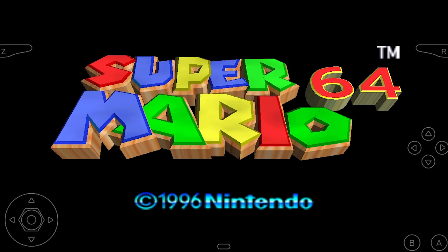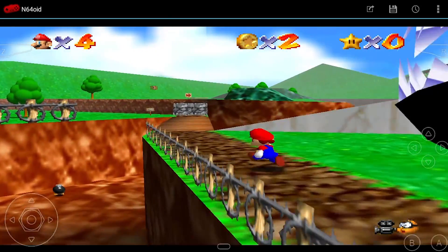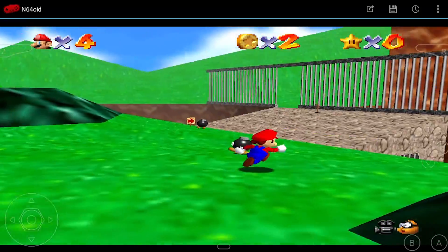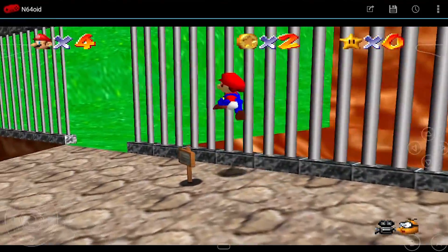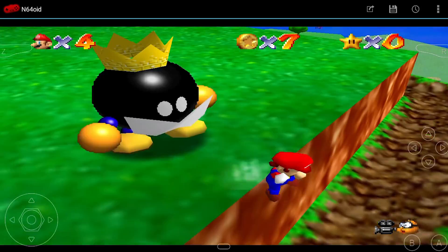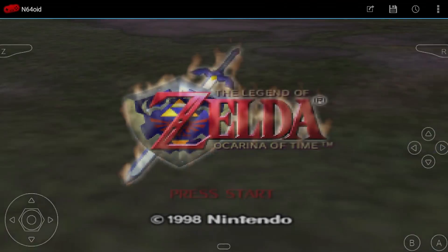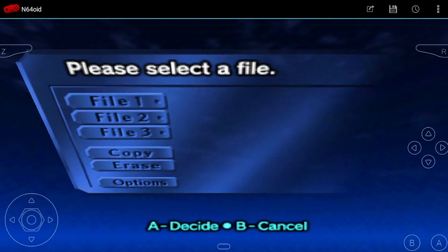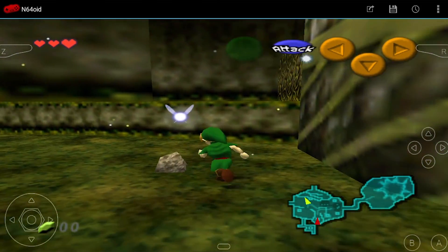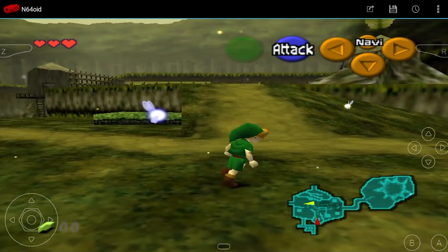Shifting gears to Nintendo 64 — Mario 64 seems to run perfectly fine. Ocarina of Time is more or less playable, but I really don't like the way it runs on this thing. As you can see, there are some audio hiccups and slowdown. It's just not the best way to play this game, and I definitely would not recommend playing Ocarina of Time on this device.